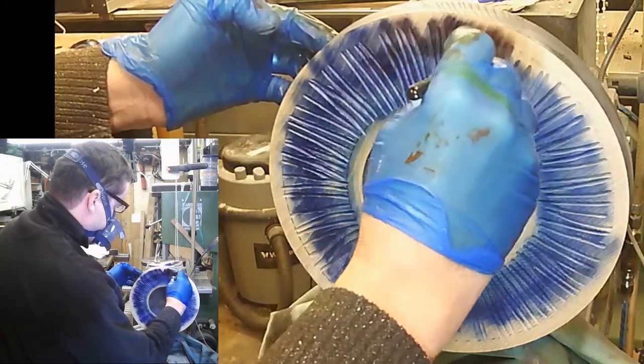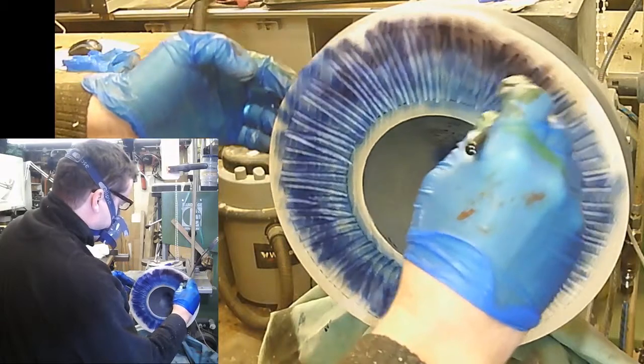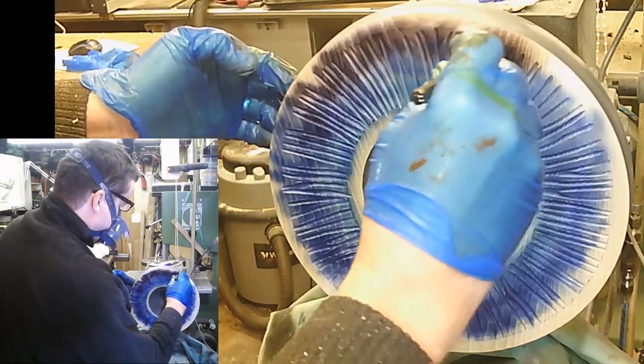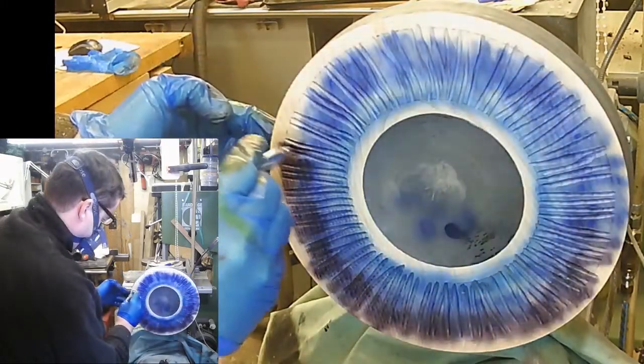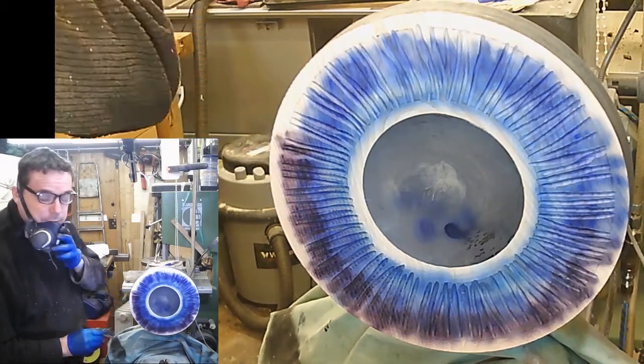Okay, purple's coming through now — just catching the tips of each groove with the purple. It's quite tricky making sure you get right down into the bottom of the texture.